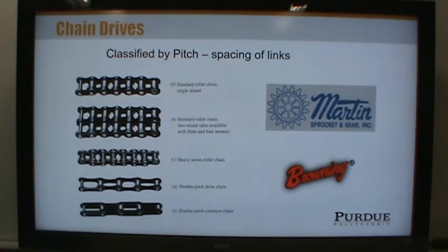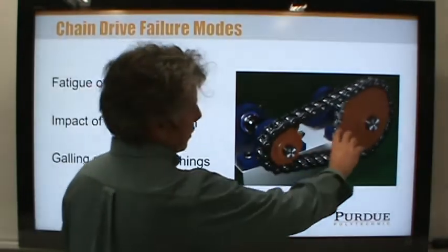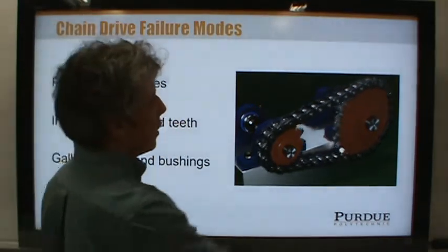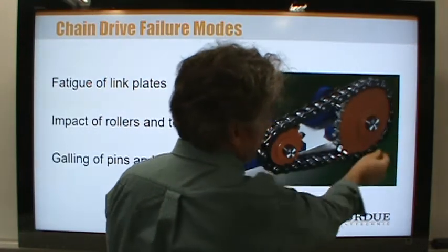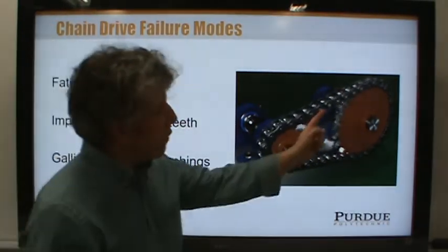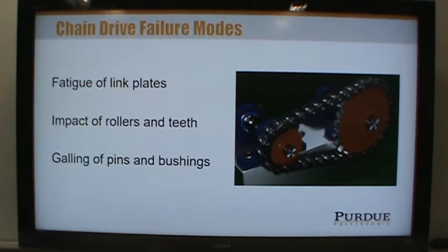Browning and Martin both make a lot of power transmission and mechanical components. How can chains fail? They can fail due to fatigue of the link plates. As one set of links goes through the drive, it gets stretched on the tight side and released on the slack side — stretch-release, stretch-release. That's a fatigue-type load on the side plates or link plates, which are also in between the rollers, and that's one way chains can fail.